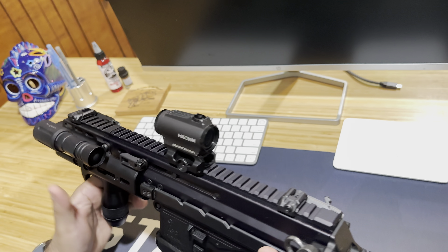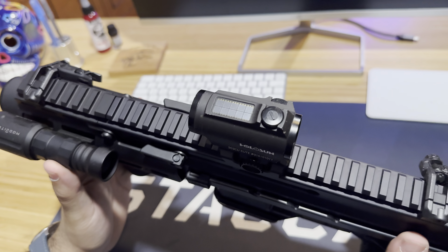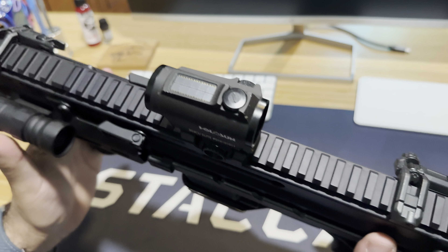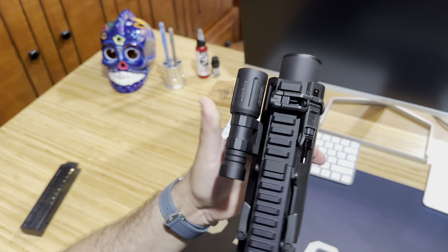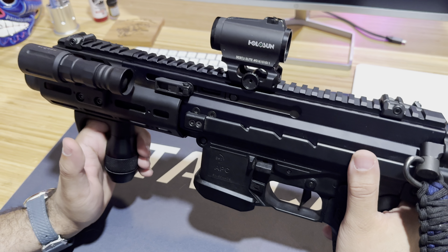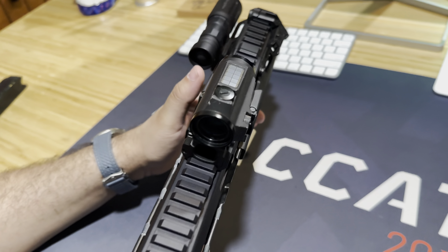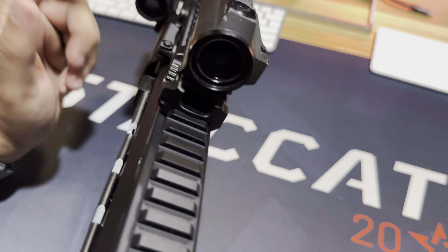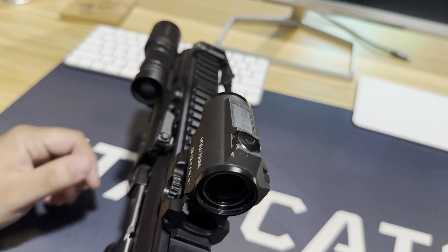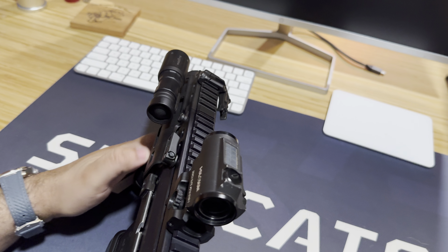Going up on the M-LOK handguard, I have an Air Soccer mount with a Modlite flashlight. This model is the PLHv2 head, so it's in their compact series. Super, super bright light - the candela output on this light is incredible. Just here on the back, I didn't think I needed any additional pressure plate switch on this light. Just reaching up with your thumb easily activates the light, so no need for a pressure plate switch, especially on a weapon system this short. It's easy to grab the grip and then articulate the light function.